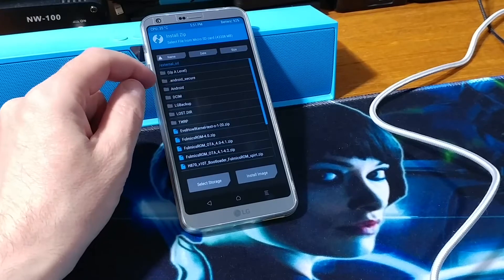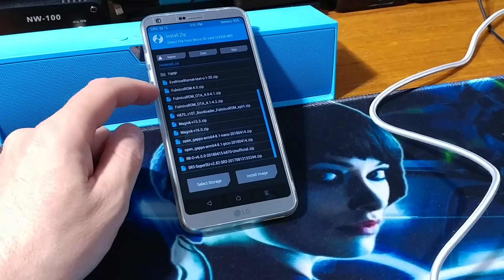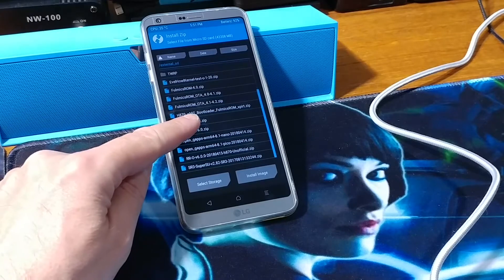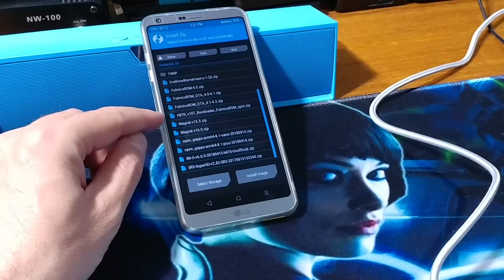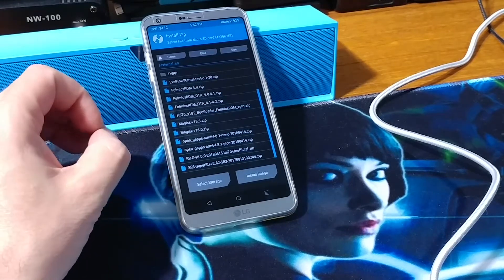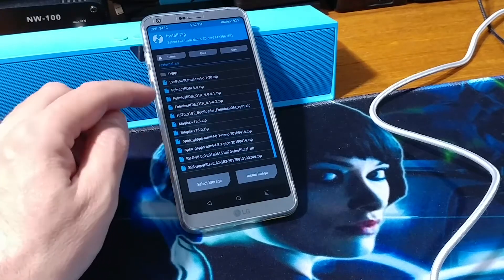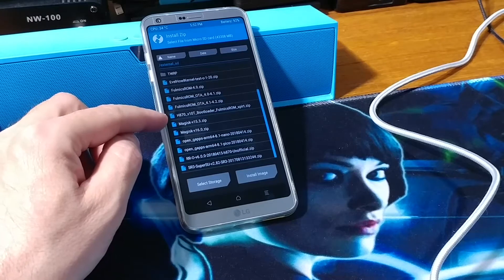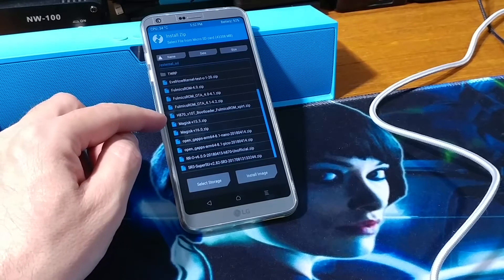After you have made the backup, go ahead and install the ROM. Very important — you have to use two files: the Filmix ROM and the H870 bootloader. Otherwise it will bootloop — it will continuously boot and that will not work. Depending on the phone you have, you will need the H870 or the US997 bootloader.